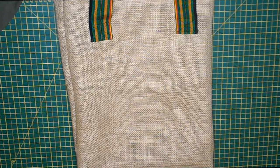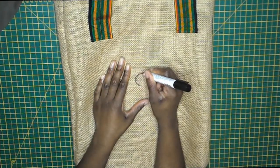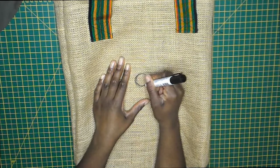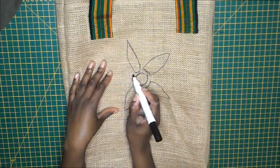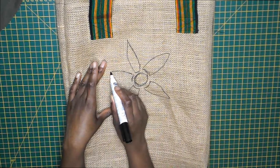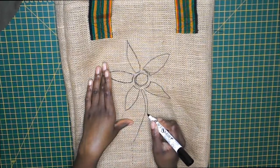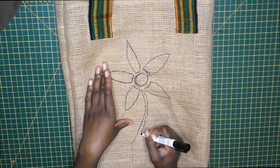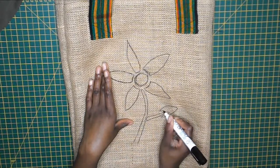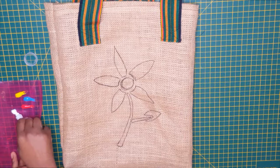Last but not least, I thought I could do a design on a bag. I drew up my design with a fabric pen on the bag I quickly made out of some scrap fabrics — I drew a stencil-like flower on the bag. I didn't have any fabric paint to hand so I just used acrylic paint to color it in.